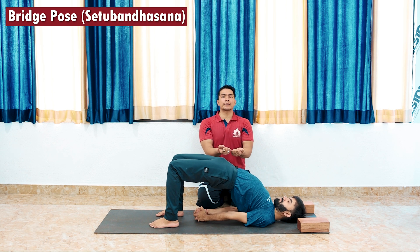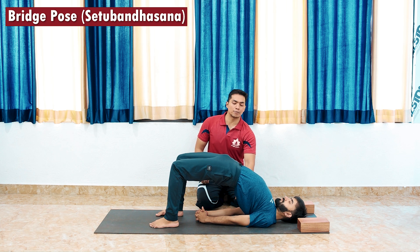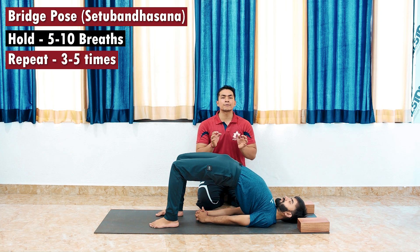Roll your upper arms nicely and try to release the tension from the neck, and just push the chest higher. Stay here for almost 5-10 breaths. If you use a block, you can hold this posture a bit longer.